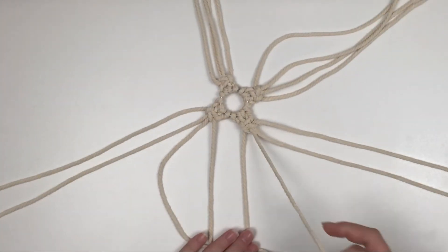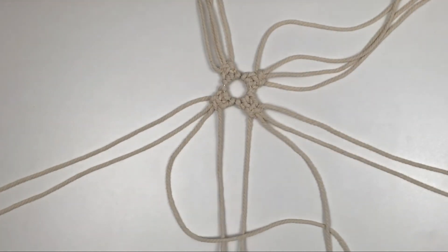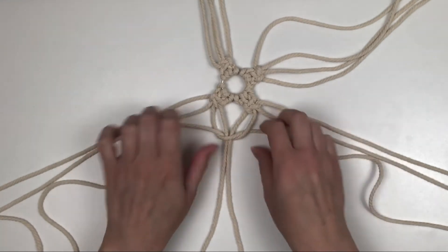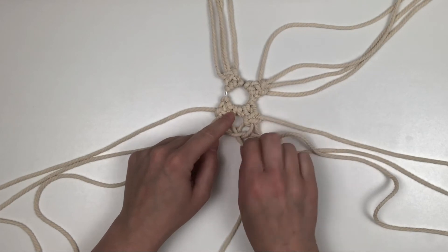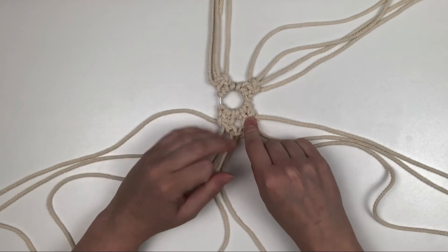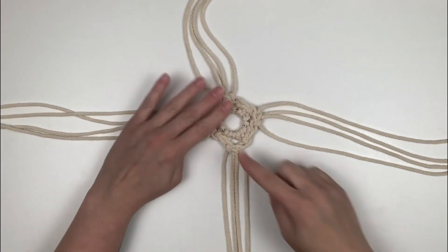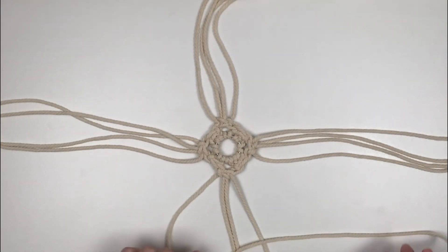Now we're going to take two of the neighboring cords and bring those together with a square knot, and do this around the whole perimeter of the ring. Now we're going to take one grouping and create four square knots going down each group around the perimeter of the ring.